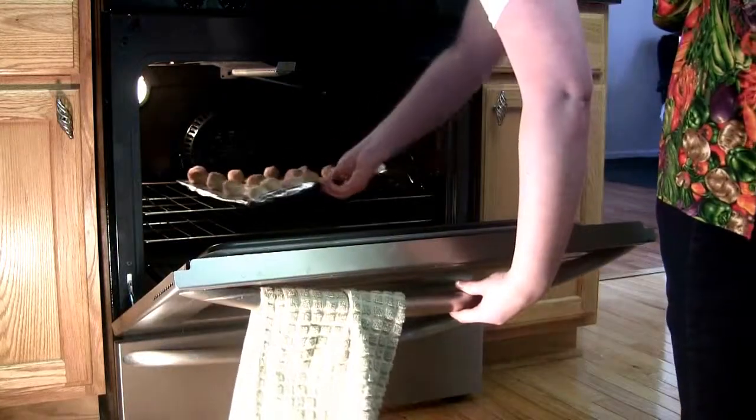Put the balls into a 375-degree oven for about 10 minutes or until the edges are golden brown. They will have a pink-slash-red tint to them.